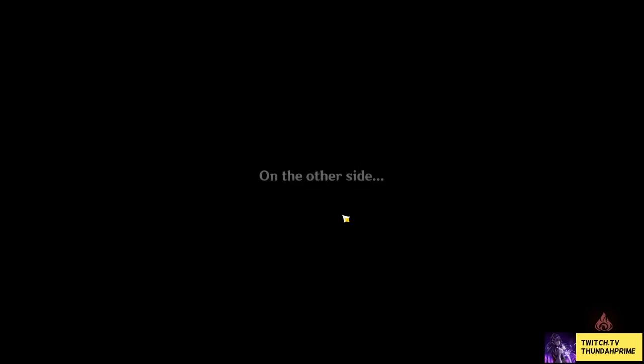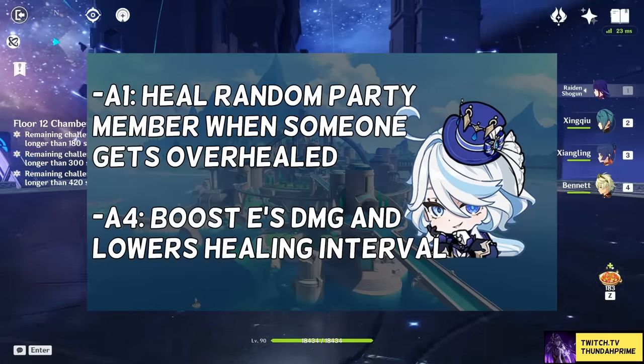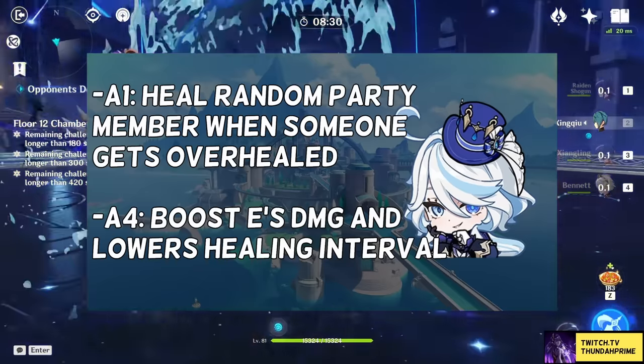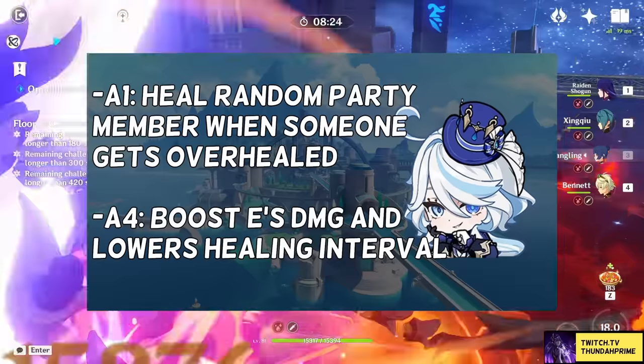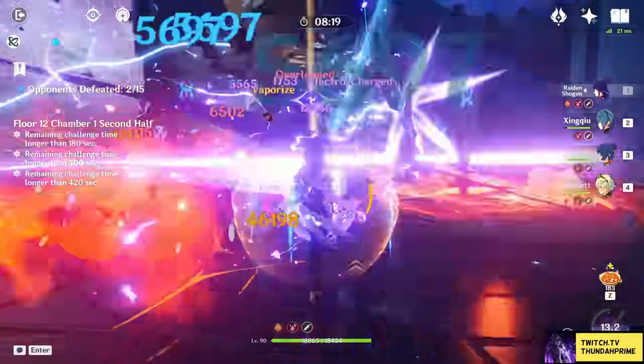Her ascension talents aren't gonna be that special. Her Ascension 1 talent heals a random party member if the active party member gets overhealed by a source that is not Farina's own healing, though this healing is quite minor, usually not even reaching 1000 HP. Her Ascension 4 passive boosts her own damage and lowers her healing interval based on her max HP, capping at 40k HP — the damage bonus stacks up to 28% and the healing interval reduction up to 16%.